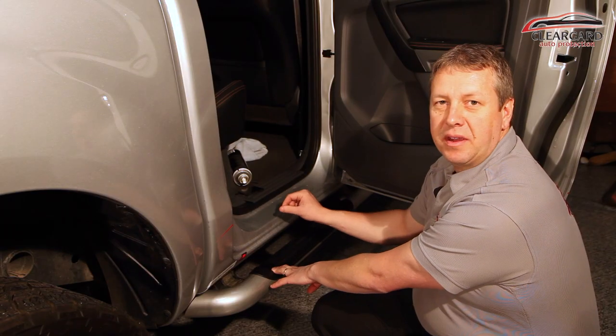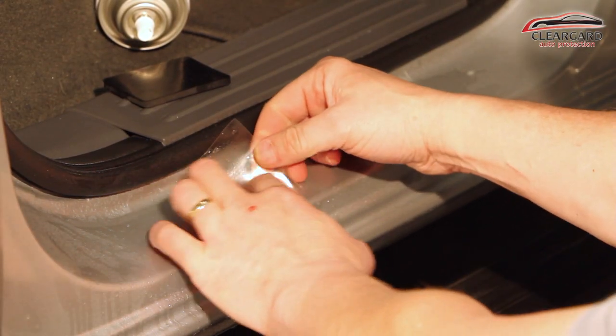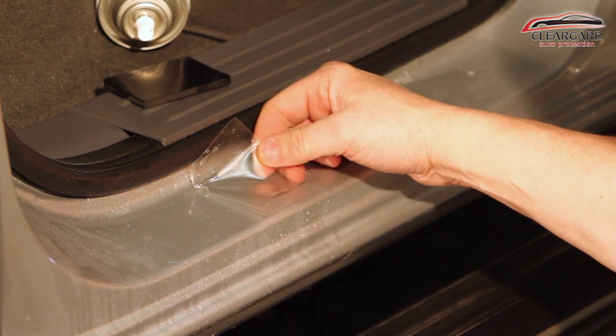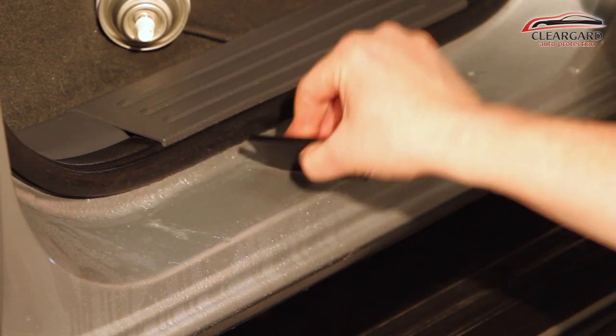If you do happen to see any dirt or dust, you can re-lift the film, get the dirt out, spray it again, lay it back down and squeegee it back down again.